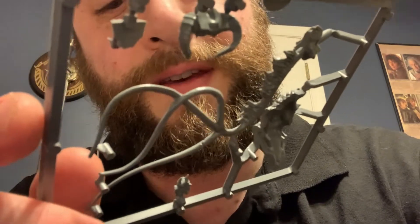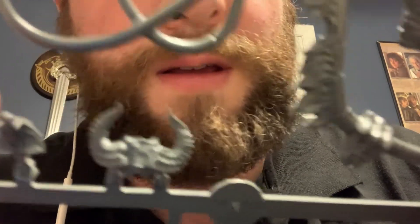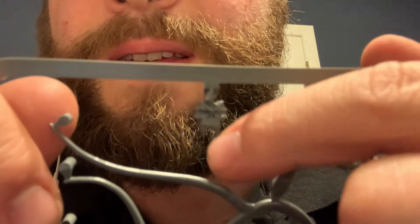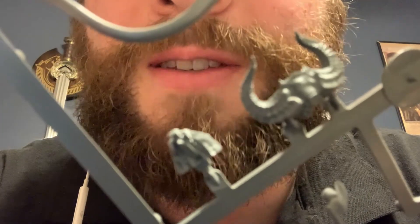His face is in multiple parts. Here's his nose, eyes, and teeth, and then here's his horns and his jaw. I'm looking forward to putting this model together — I really wanted the Balrog to play my Moria army.